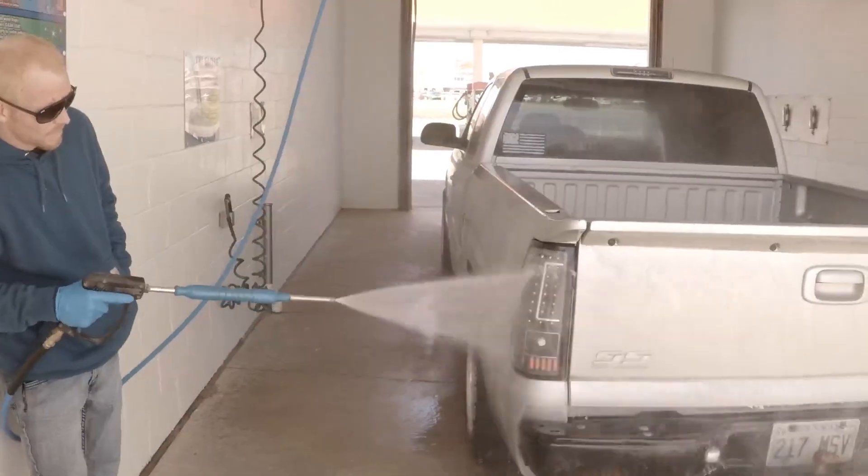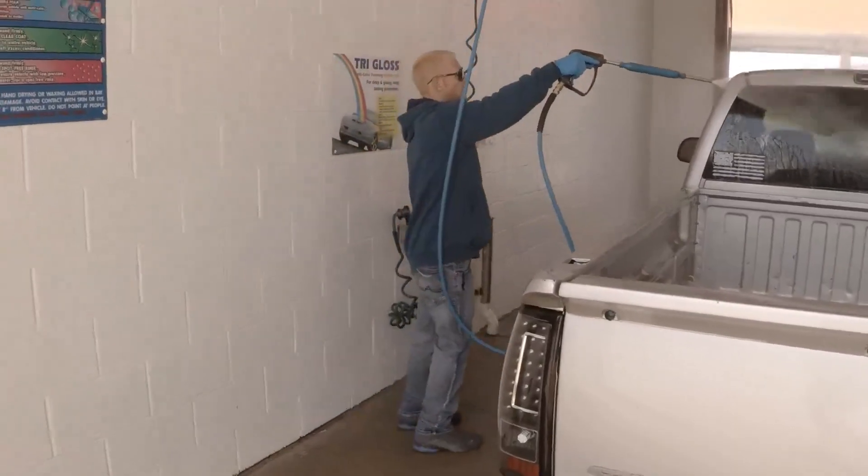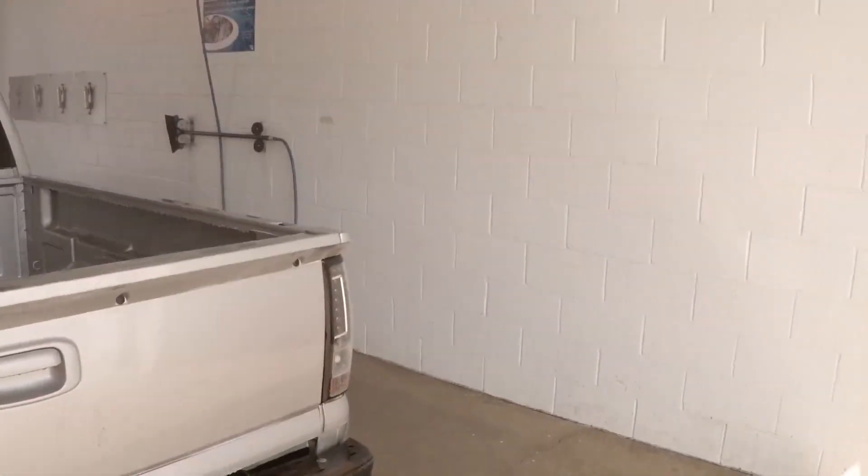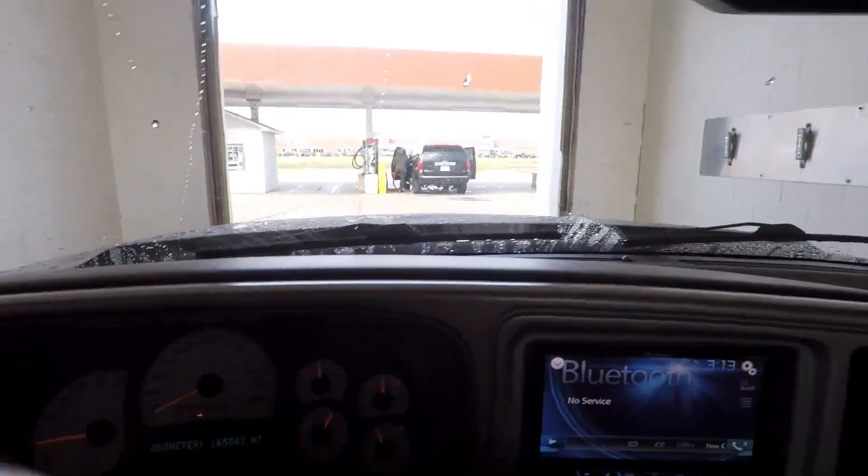All right, we're going to wash this filthy thing real quick. I've got a glove so I don't have to grab that handle bare-handed. All right, the truck's clean — let's get out to our little spot.